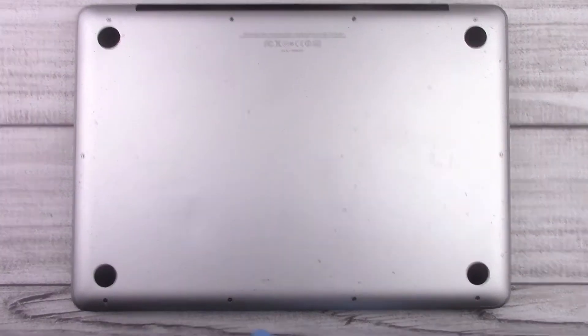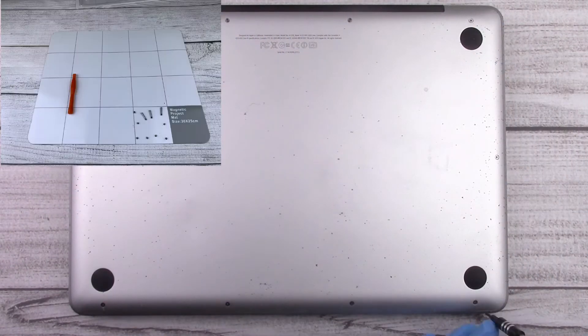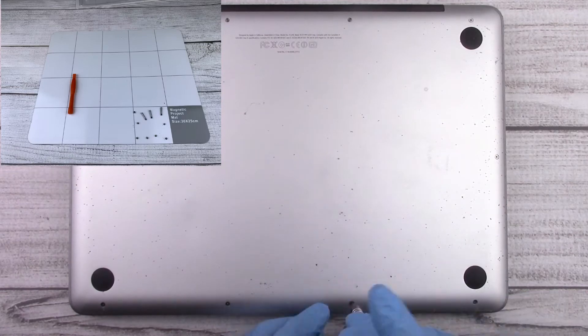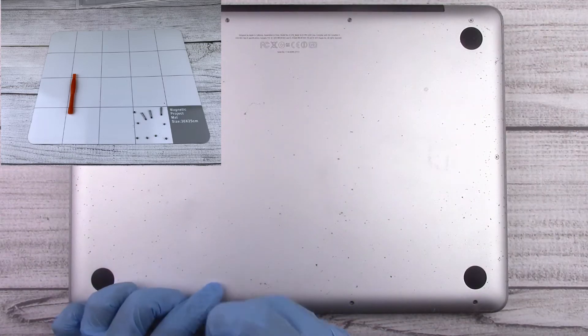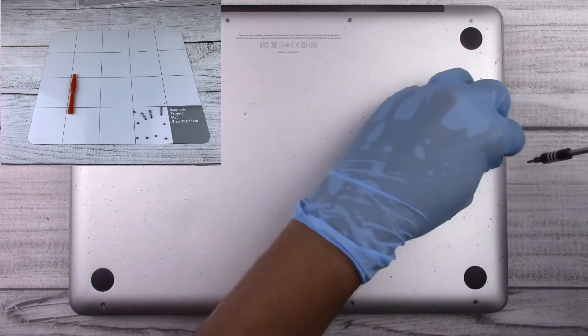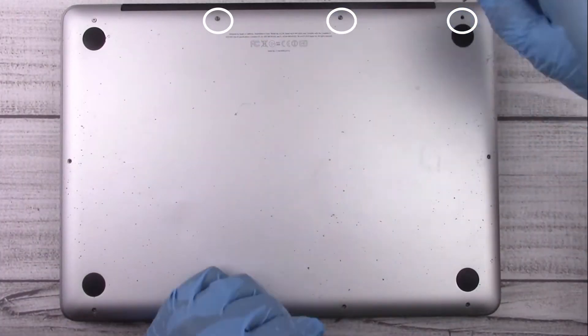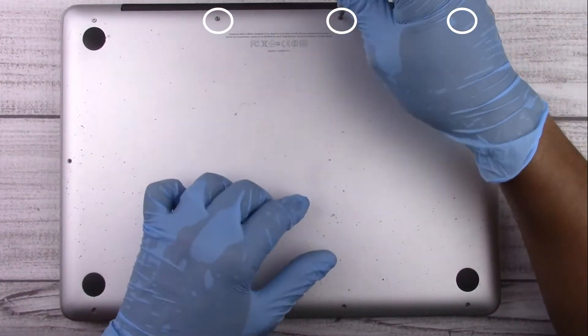The first thing we're going to need to do is remove the 10 Phillips screws holding the back cover on. To keep track of all my screws, I use a magnetic pad — it has a dry erase pen that works well whenever you need to take notes and keep track of screws during a disassembly job. One thing to note is that we have three longer screws on the back here.